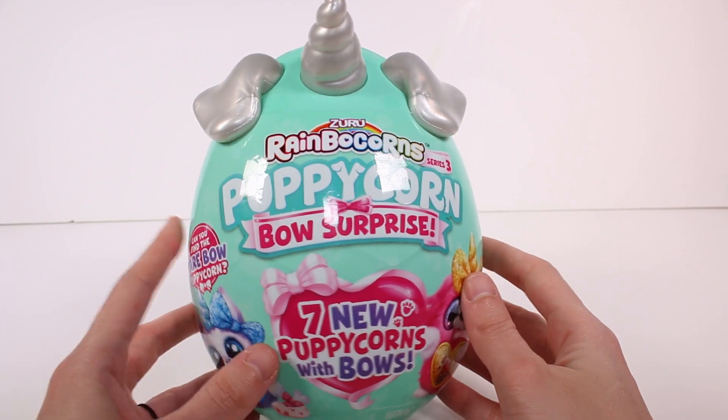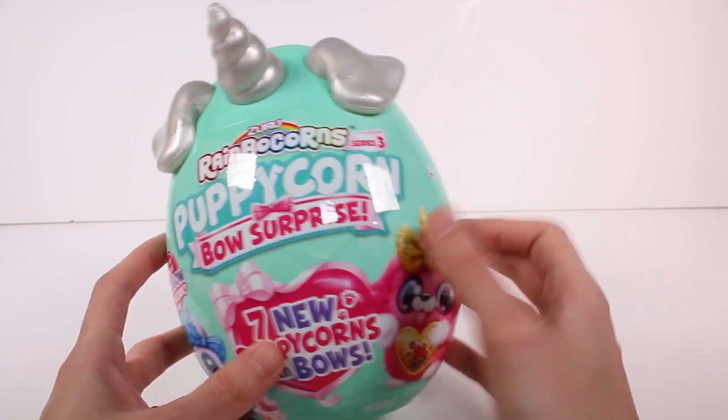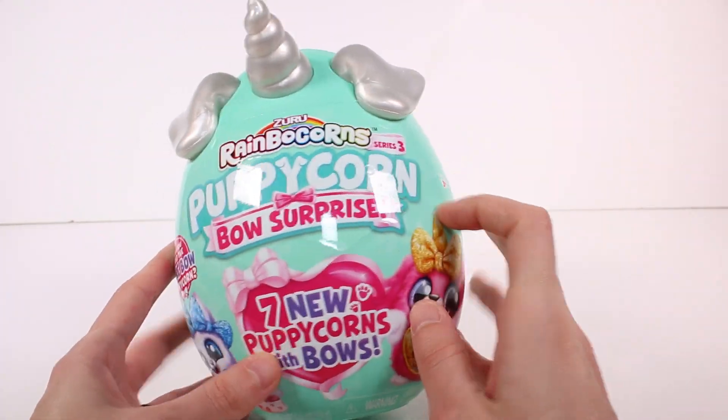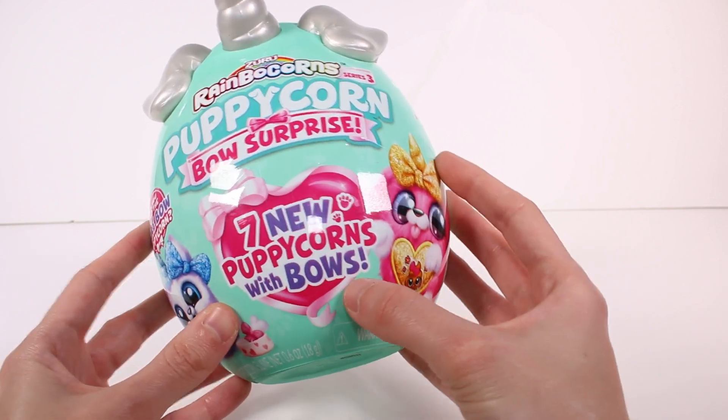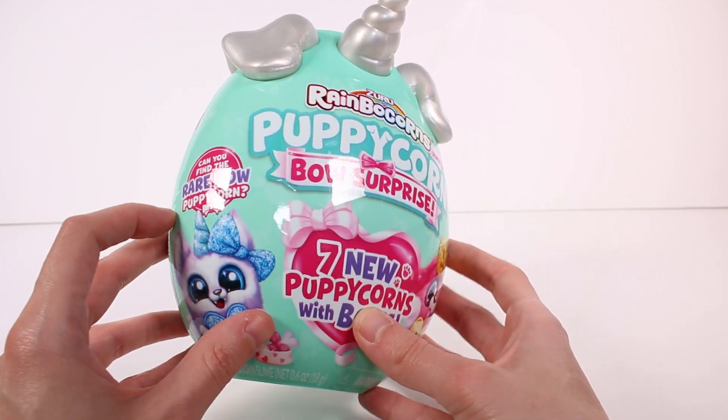Hi everyone, it's Tiffany. I am here with the Zuru Rainbocorns Series 3 Puppycorn Bow Surprise. We have seven new Puppycorns with bows to collect. Can you find the rare bow puppycorn?